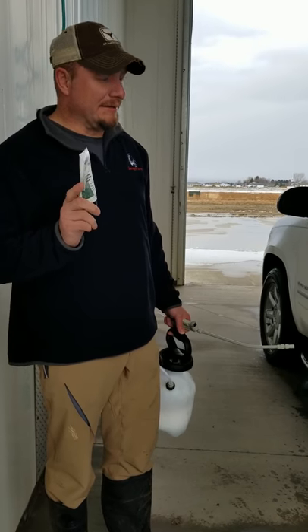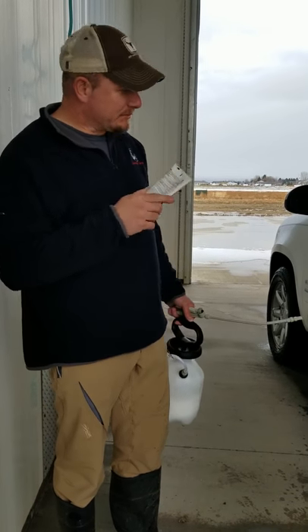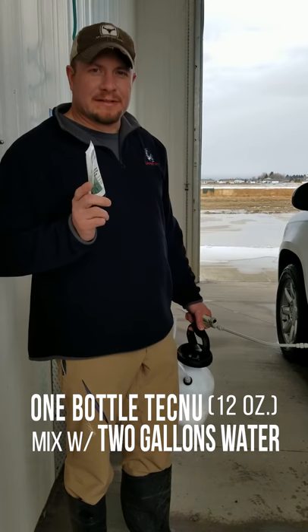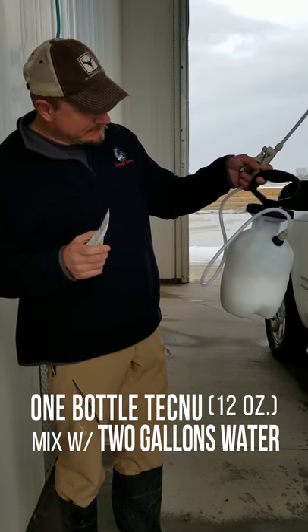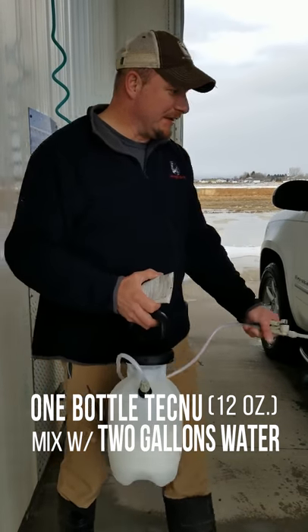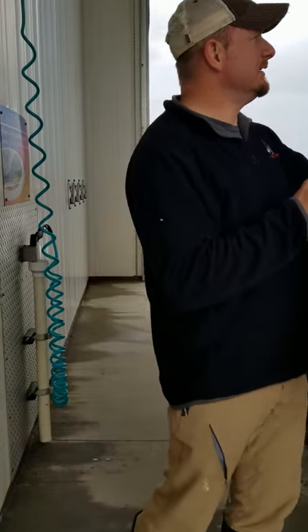This time, I'm going to use Tecnu — spray the car down and then wash it. Let it sit 15 minutes and wash it. I just put Tecnu in a weed sprayer, fill it with warm water, and I'm going to spray it down. Basically, use it as soap.